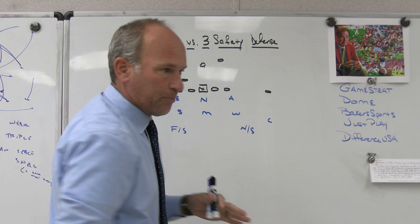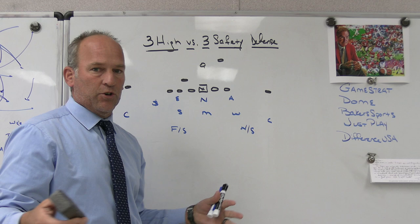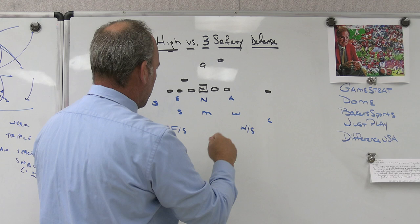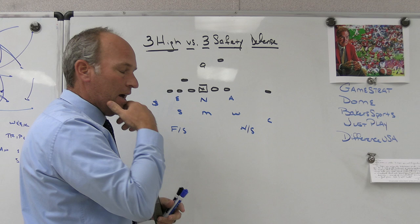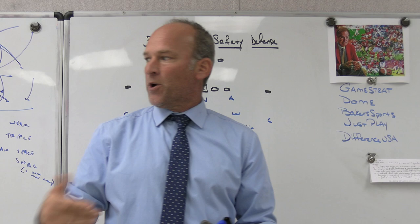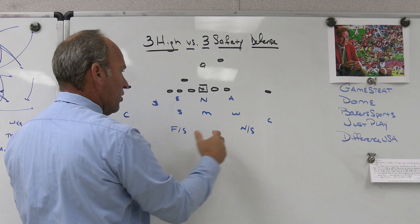Looking at a pro set - I have a 3-3 stack defense up there and I'll draw a 4-2-5 to make it more relevant. In a 3-3 stack or 3-3-5 defense, that's just a three safety defense versus a pro set. You'd be more six in the box. The 3-3 stack nickel, or one of your safeties, would probably be your D-gap flat force player. Free safety would probably be your quarters player on the tight end side. Weak safety is going to be the guy on the back side giving you your two-for-one or three-for-two deals to where you can play sky, cloud, cone, hawk, or all the different vision theories on the back side.